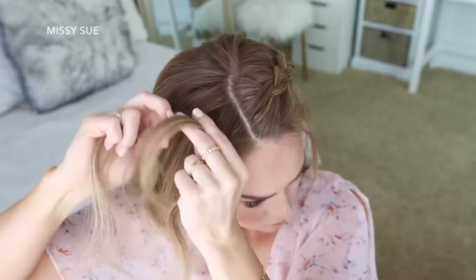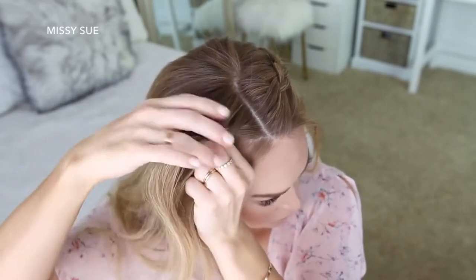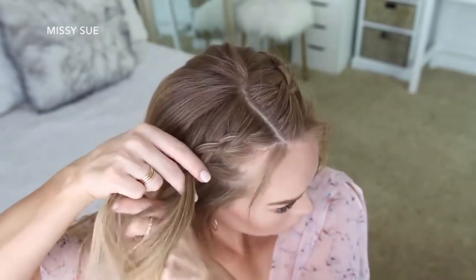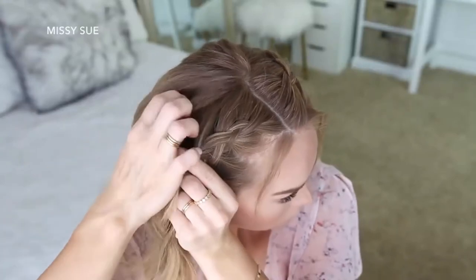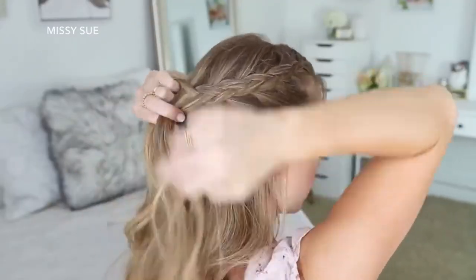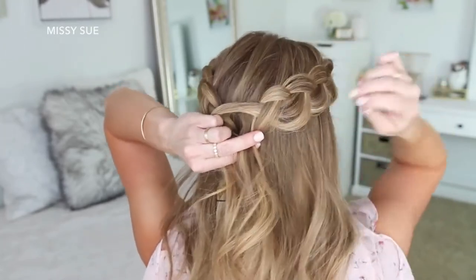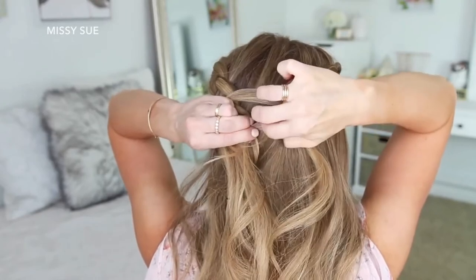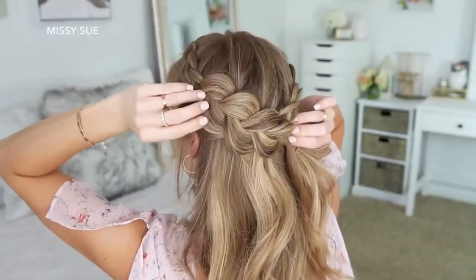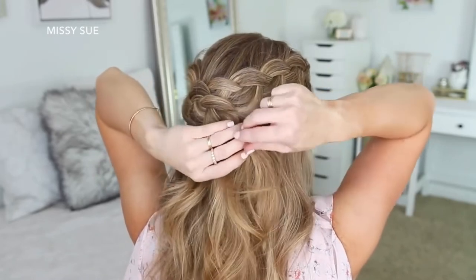Now I'm going to repeat those same steps and create a second Dutch braid with the hair on the right side — picking up a piece near the part line, dividing it into three smaller sections, and crossing the side strands under the middle strand while adding new sections from along my hairline and from the top of my head, curving the braid along the right side. Once I've brought in hair from above my right ear and the braid meets the other braid, I'm going to pull on the edges to make it wider and more full, then pin the braid against the back of my head with several bobby pins. Then I'll take the left braid, pull on its edges as well, lay it over the end of the right braid, and pin it against my head, removing the bobby pins from the end.